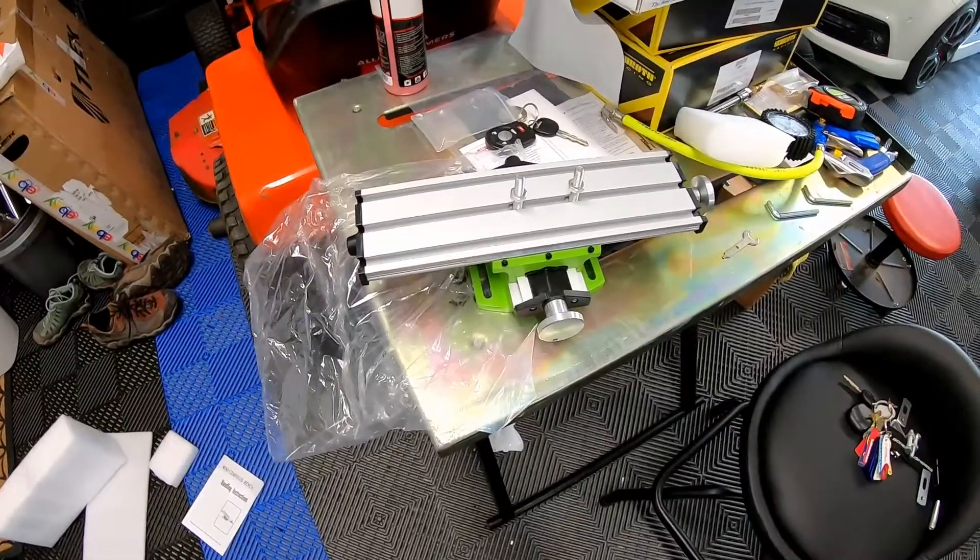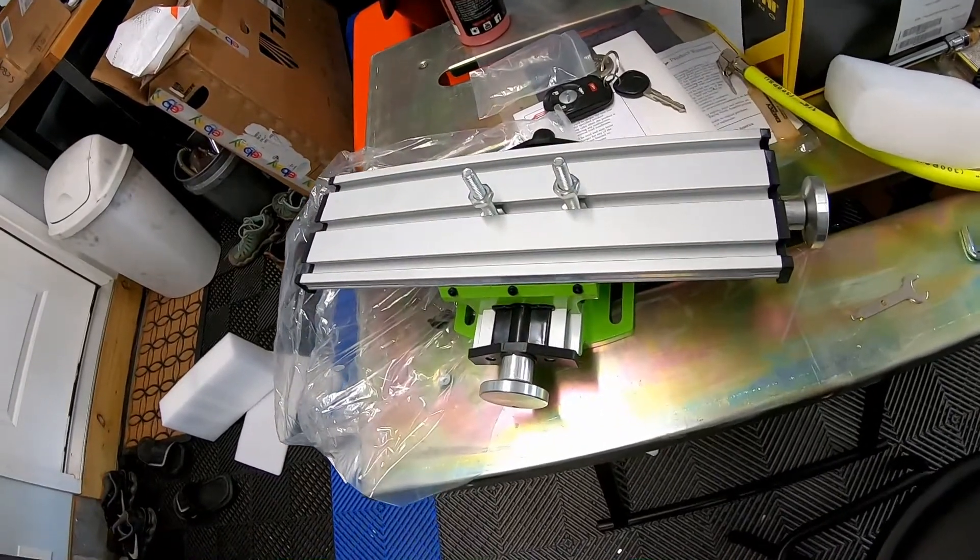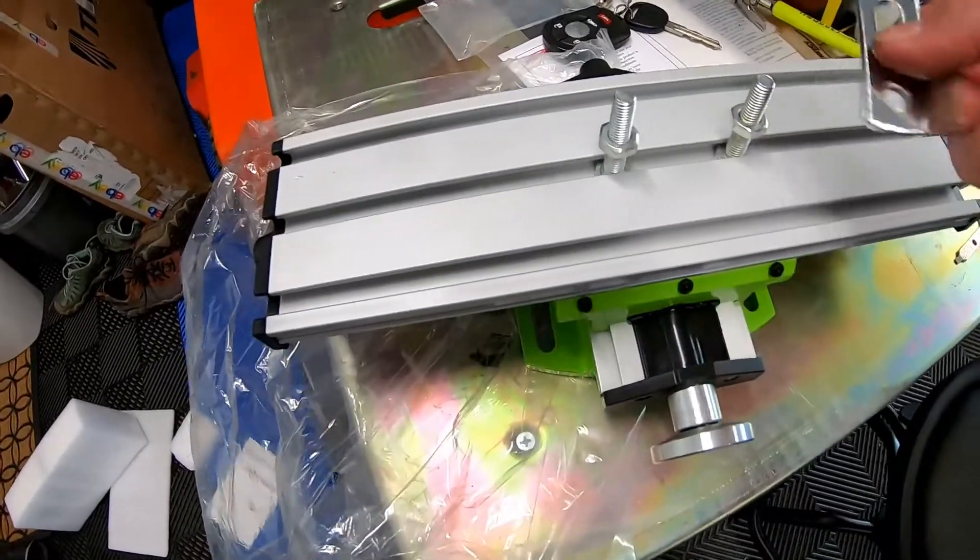A drill press is not a mill, but I saw a guy use the same table and he had pretty good results — he was machining a flat piece of brass. I've got a small piece of aluminum I need to machine, and honestly I may just use this as a setup table to keep it flat and use the drill press to drill out what I need.